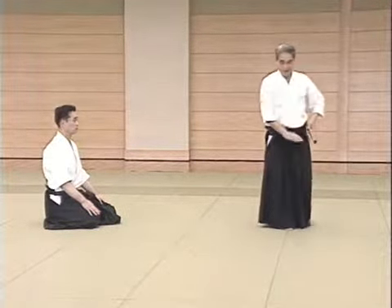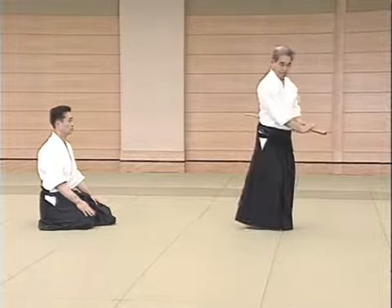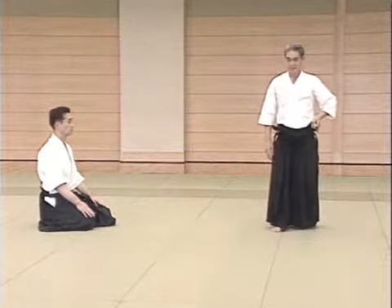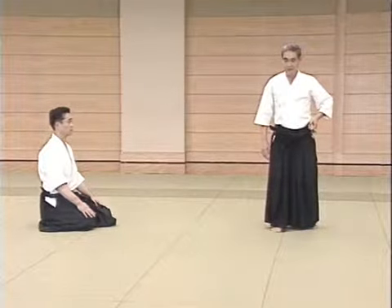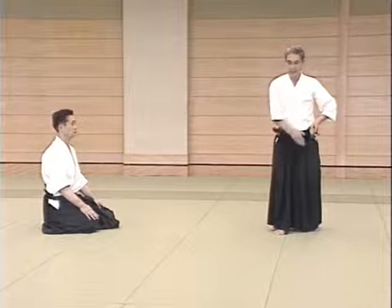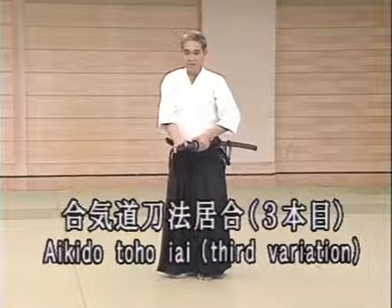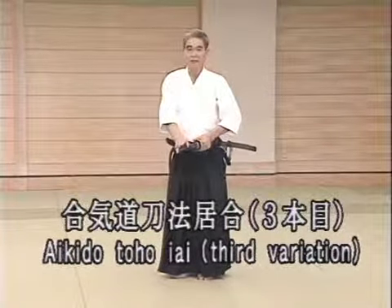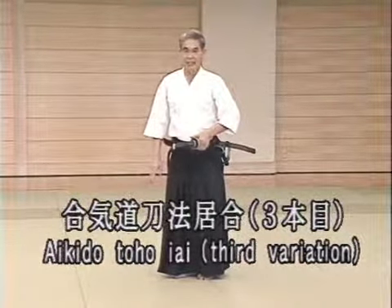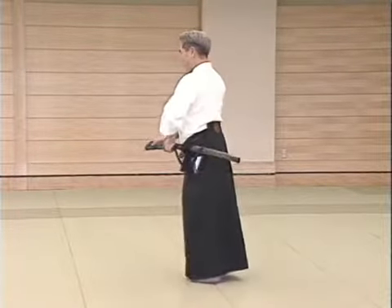And then we turn. This movement is an important one. This is one of the Aikido sword movements. Let me demonstrate it now for you. The sword method corresponding to Kaiten Nage is executed like this in our practice. It's exactly the same.